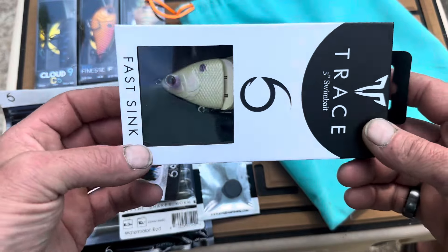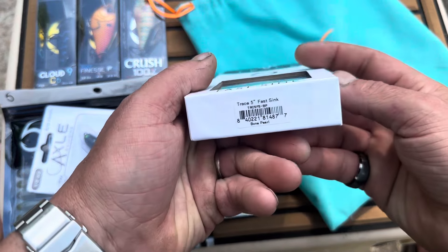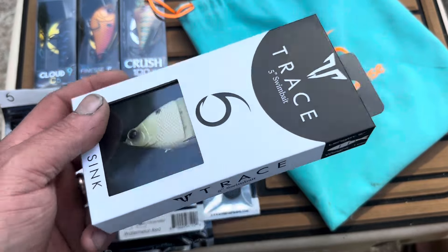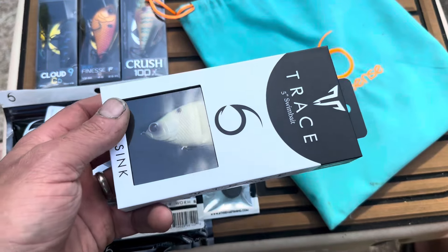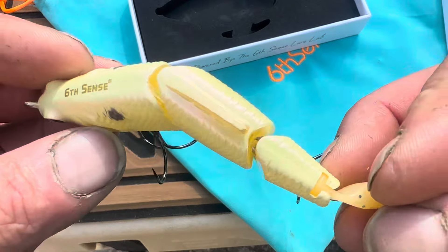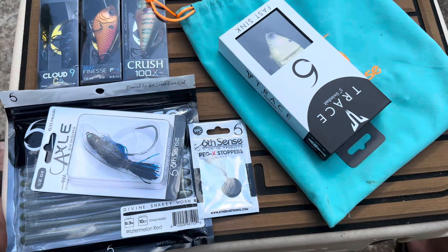Last but not least, just what you've been looking for — the 5-inch Trace Fast Swimming, Fast Sinking Swimbait. This one's in Bone Pearl. These things are awesome. You can do them multiple ways: you can throw them out and kind of twitch, pause and let them sink, or you can throw them out, let them sink for a second, and then burn it back. You will be shocked at the wide variety of retrieves you can throw on this bait and still catch fish.